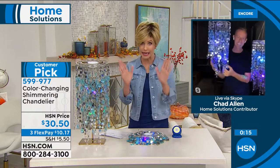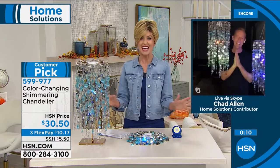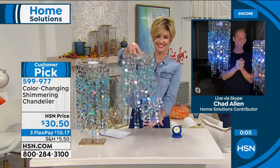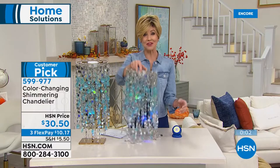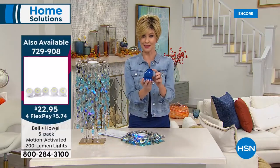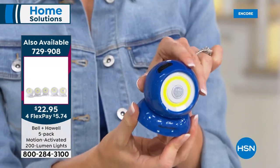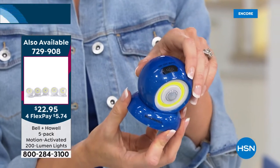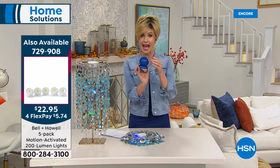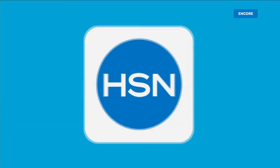First time back since February — you have to get it. Chad, thank you for bringing such a beautiful home decor item. Meanwhile, last call on the Bell and Howell today's special in blue: you're getting five magnetic indoor/outdoor motion-sensing lights for $22.95, the lowest price ever. Last chance to get the blue — five lights until they sell out.